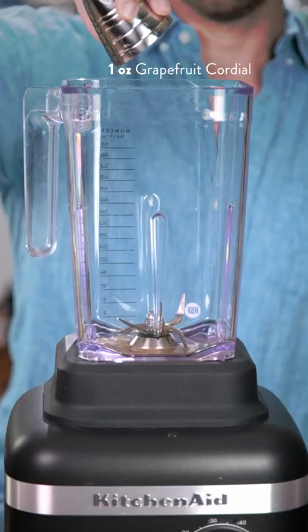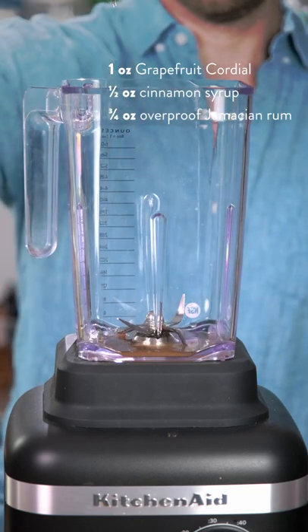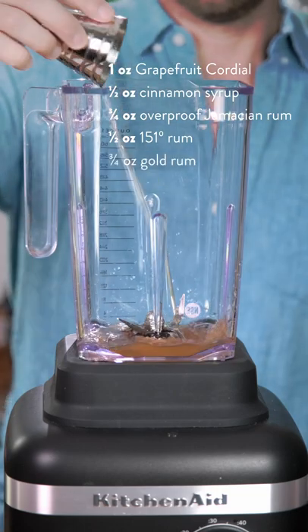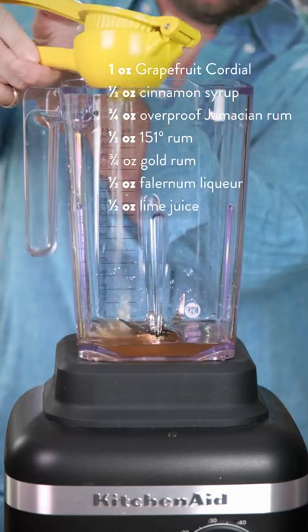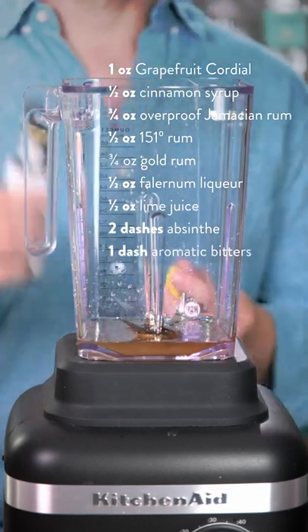Start by adding one ounce of Rio Red Grapefruit Cordial. Next add half an ounce of cinnamon syrup, three quarters of an ounce of overproof Jamaican rum, half an ounce of Don Q 151, three quarters of an ounce of gold rum, half an ounce of falernum, half an ounce of fresh lime juice, a couple dashes of absinthe, one dash of aromatic bitters.